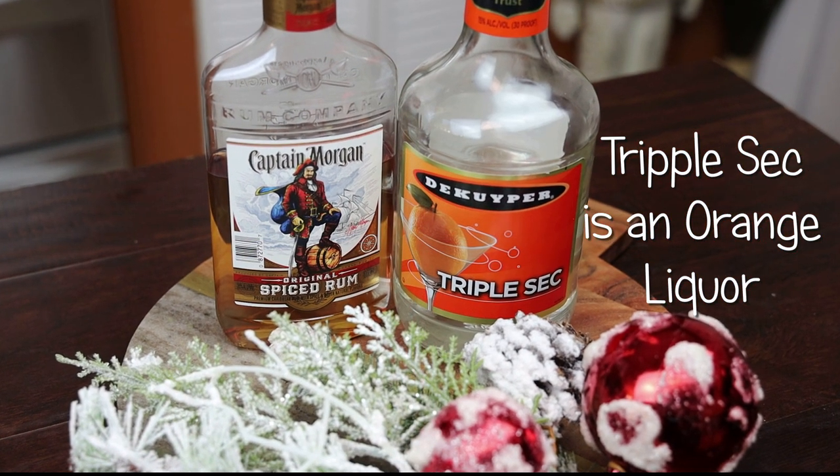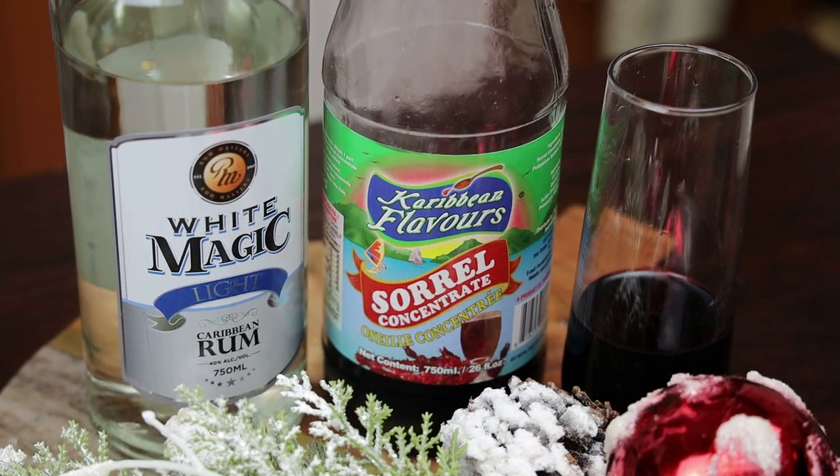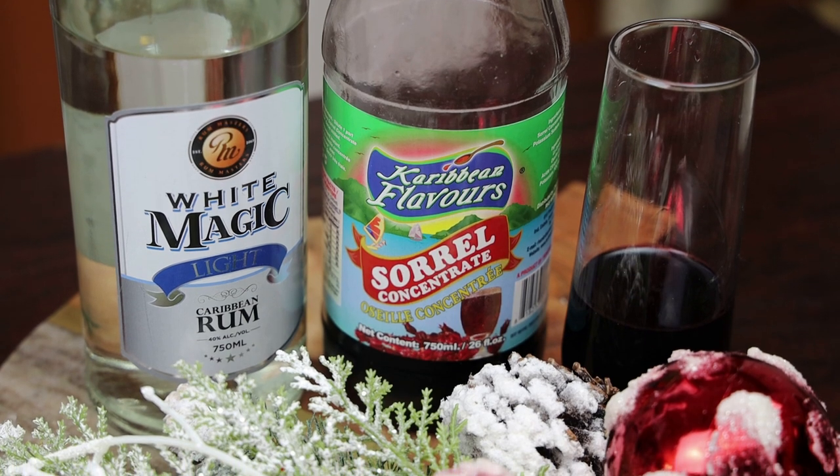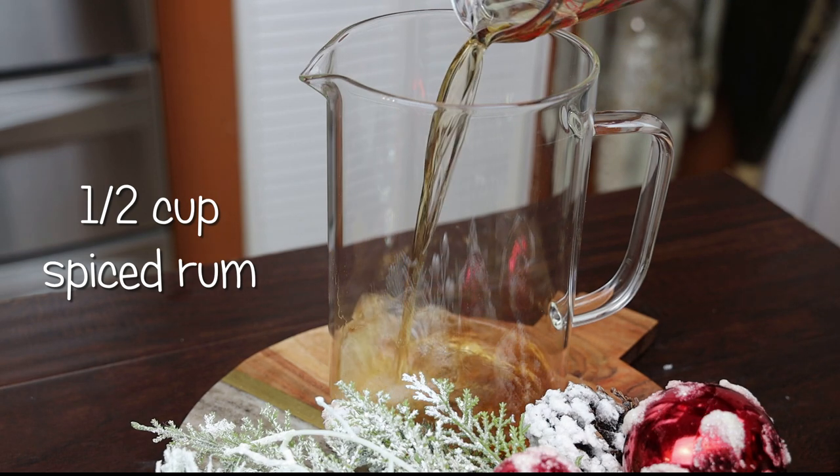To make this recipe I'm going to be using some spiced rum, some triple sec, some white rum, and sorrel concentrate. The sorrel concentrate is a must. To make this in a pitcher, I'm adding in my spiced rum first.